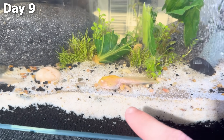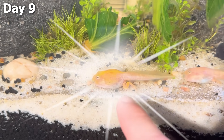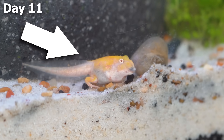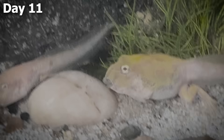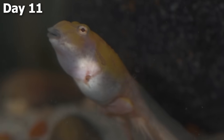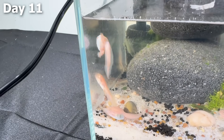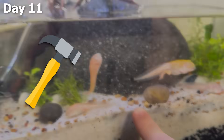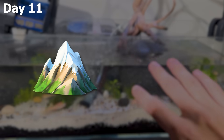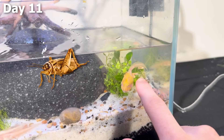Most frogs are not this yellow color, so we could actually be getting a really rare species. A few days later on day 11, the colors of this guy became even more vibrant. I could see his hand about to poke out of his body — his arms were about to grow in literally today. That means I needed to build a completely new tank, because this fully aquatic tank wouldn't work anymore. We needed something with a bunch of land area so this frog could go onto land and start eating bugs.